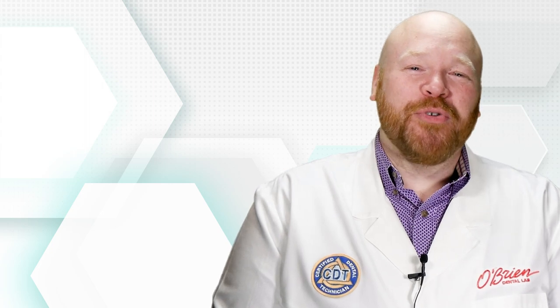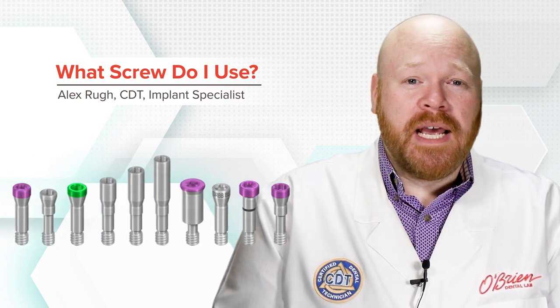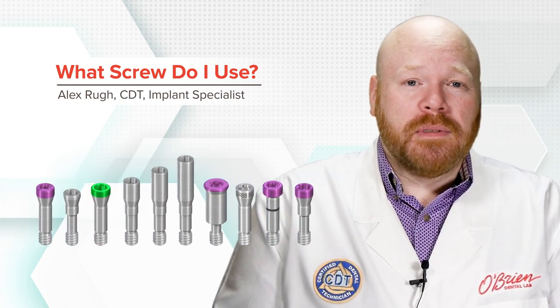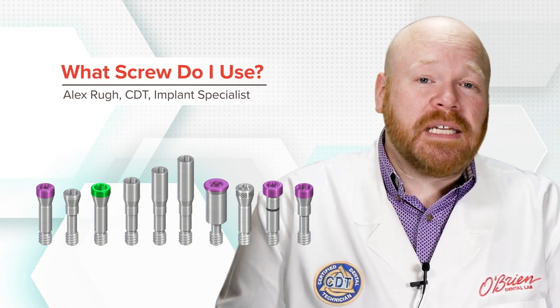Hey everyone, Alex from O'Brien here. When you need a replacement screw for an implant abutment, it's important to get the correct one. But that's not always as easy as it sounds, because for most implant systems there are multiple screws available, and the differences in those screws are not always insignificant.